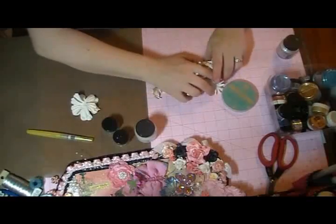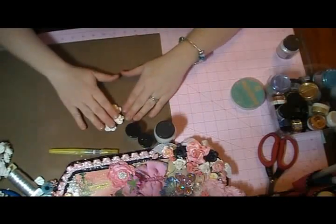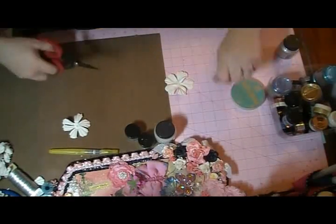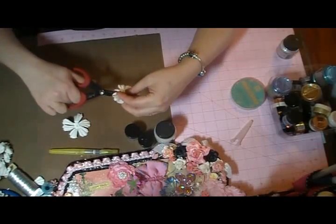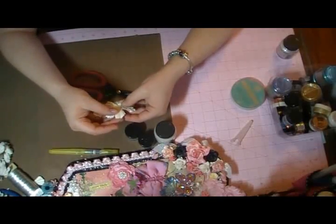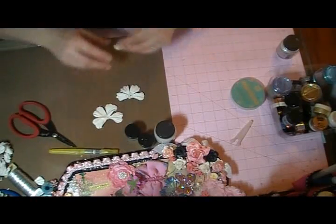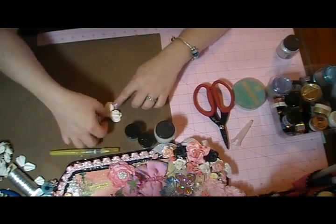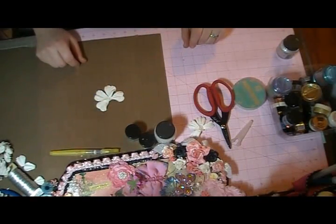I'm just going to start with a white base flower. On the bottom one I'm going to cut off one of the petals just like that — I save these petals because I'll do other things with them. This one is a six-petal, so we're going to cut off two petals and we're left with four. This will be the top layer and that will be the bottom layer.